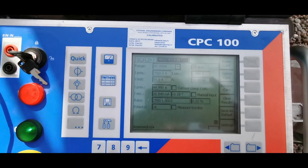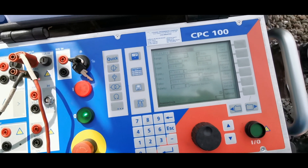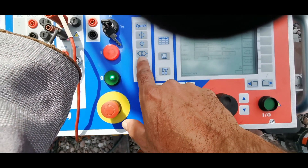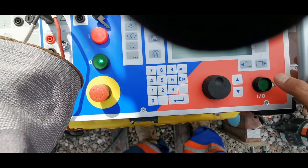Power on the CPC-100 and navigate to the CT ratio test mode. Choose the injection method and select current injection. Enter the CT nameplate ratio, for example 125:1.